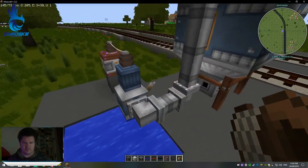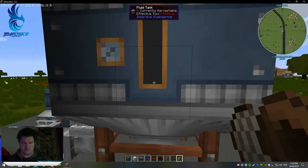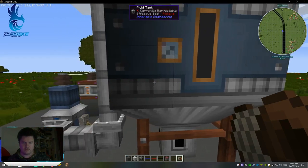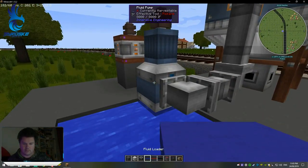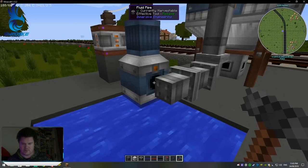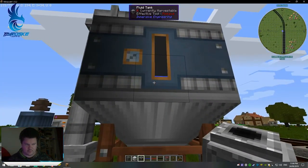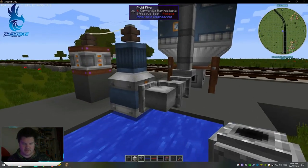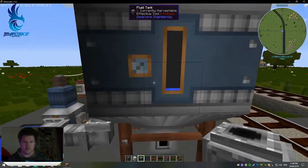There's our water. So what we want to do now is turn this on. This should start pumping up the water. Orange is output, blue is input. As you can see, it's orange there, which means it's outputting the water. Now we're getting water in our fluid tank, which is good.